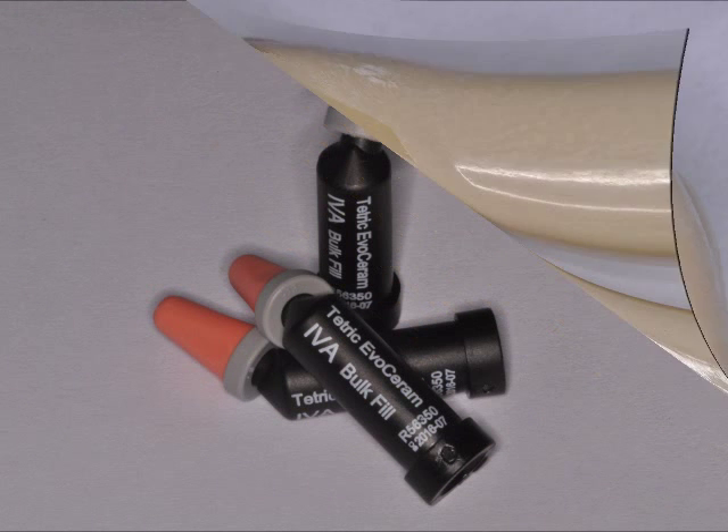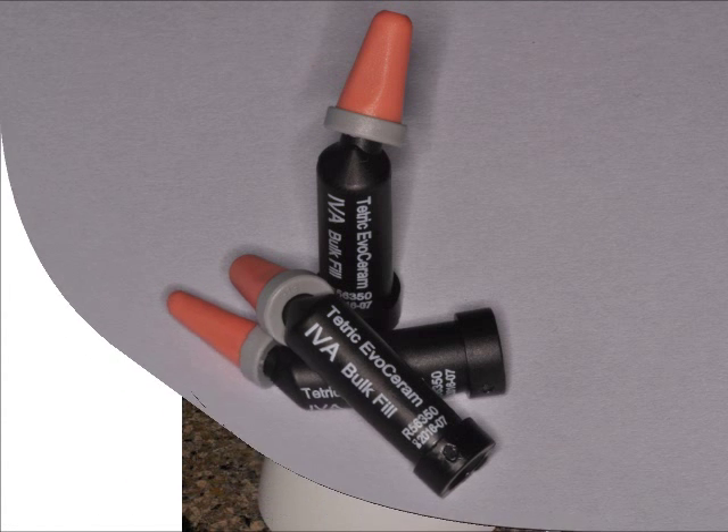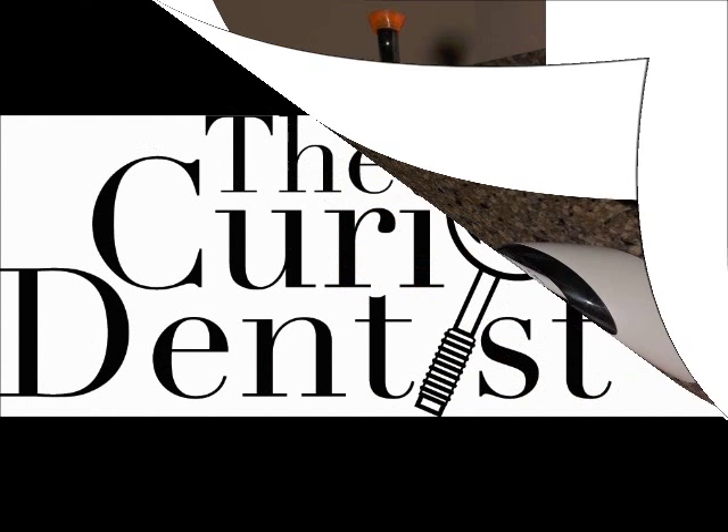The material that I use that works is Tetric Evo Ceram — that's awesome stuff that Ivoclar makes — and it's used in combination with their Blue Phase light. That is a winning combination that allows me to cure fully.